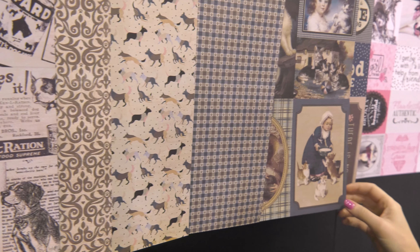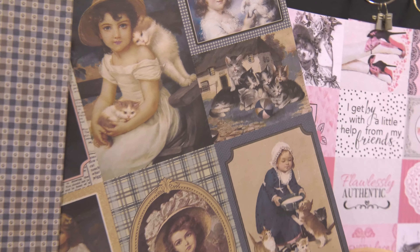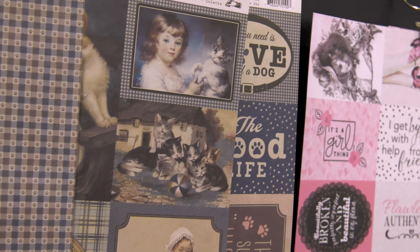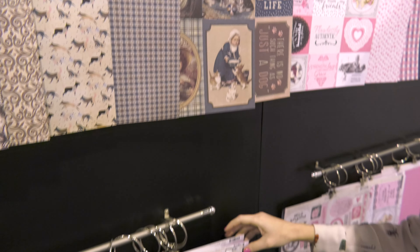This is Sarah from scrapbook.com and we're in the Authentique booth looking at a new collection for all you pet lovers out there, and it is called Purebred. This is the sticker sheet and as you can see this collection is about kitties and puppies. There are some really fun elements — there's kind of faux cross-stitching and that vintage feel that we get all the time from Authentique's collections.